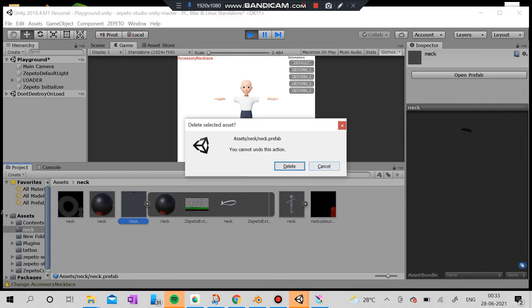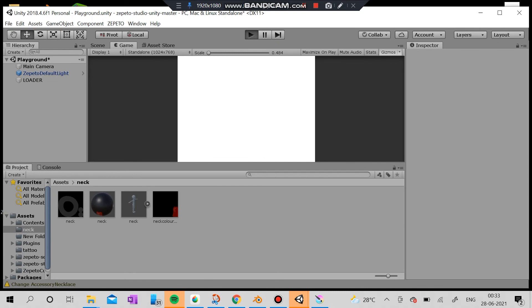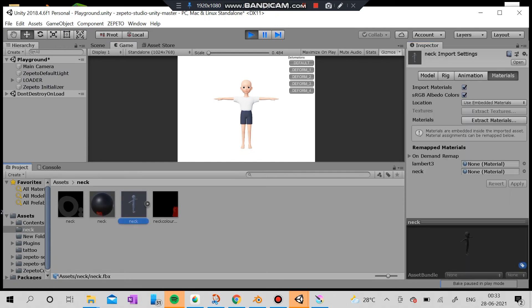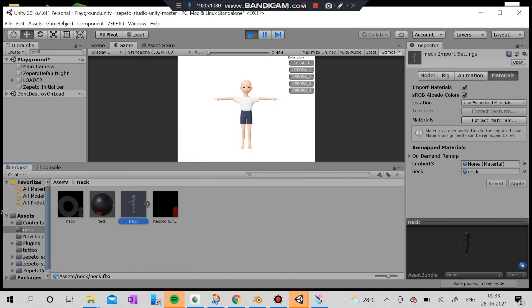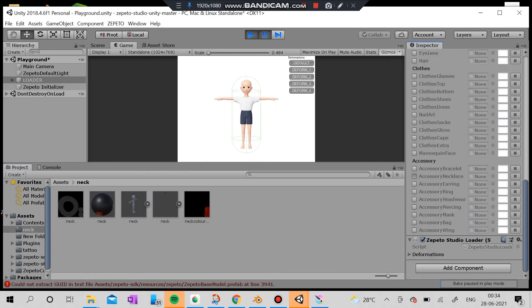Now I have imported the correct FBX here. What I'm going to do is open the neck and redo it. Just watch this — I'm going to put the neck down and transfer this neck material over. Then I'm going to convert it to the profile file and load it here to check if this is good.